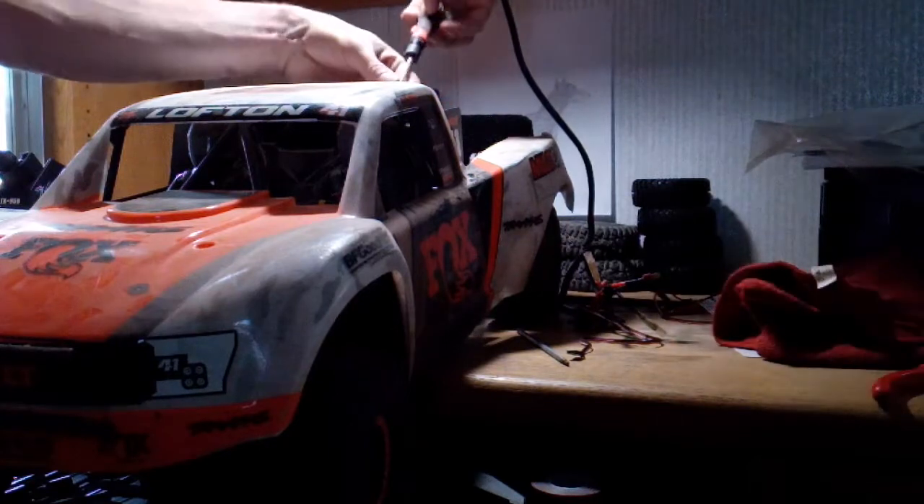I don't know why everybody's complaining about all the screws and stuff, it's not too bad. Alright guys, here's the first look for me anyway into this truck with the shell off of it. Here's your receiver. Alright, so we got the steering block — oh man, don't tell me it's underneath all this right here.